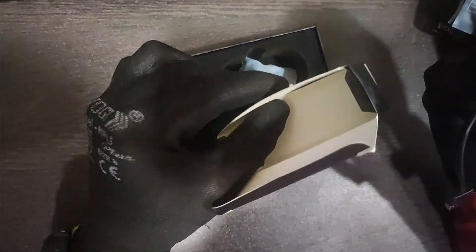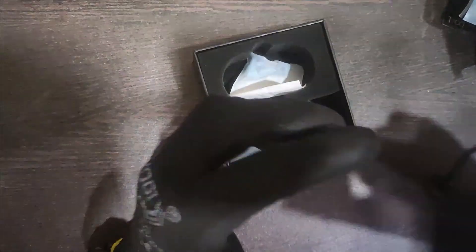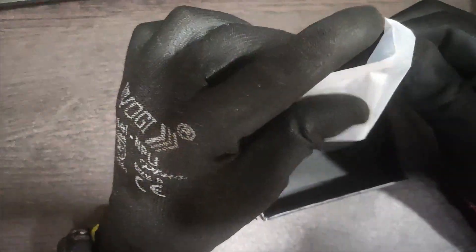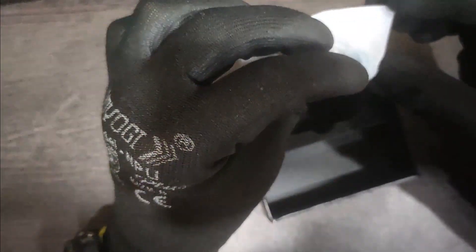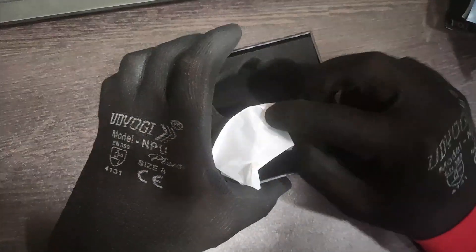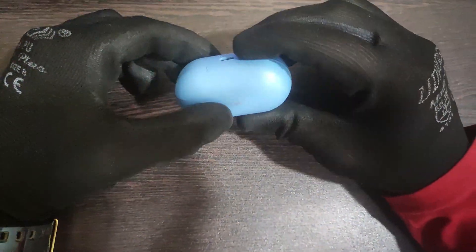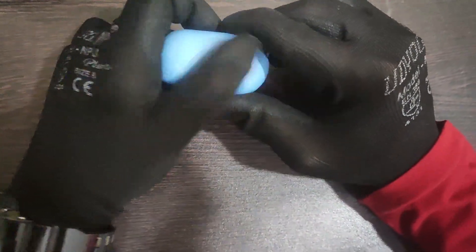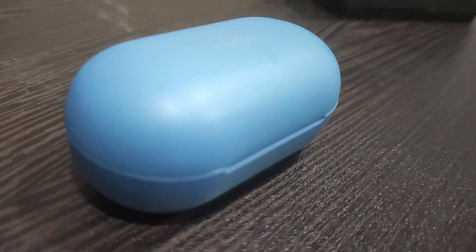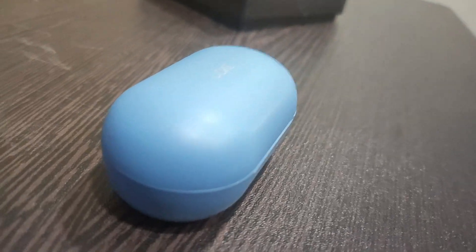There is nothing else in the box. You get a set of earbuds. So looking at the main unit — it looks very good in the blue color. The black color also comes, and it also comes in a pinkish color.